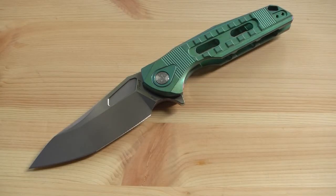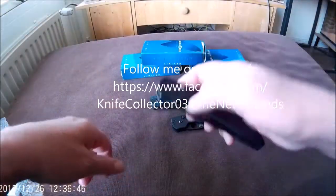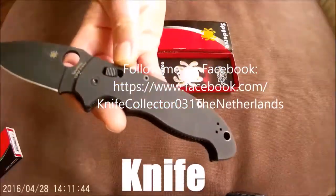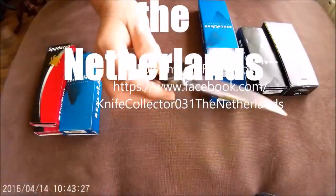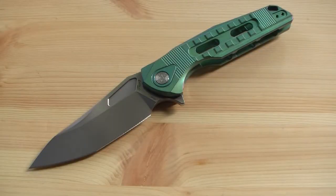In today's video we take a closer look at the Rike Thor 3. That's Knife Collector here. Thanks for tuning in, my name is Henk. The Rike Thor 3 provided by Knives & Tools, links in the description box.